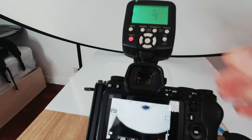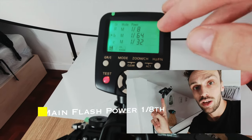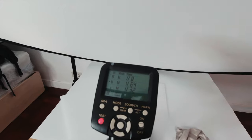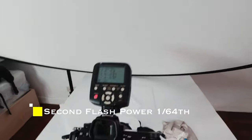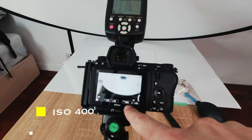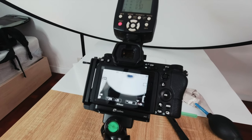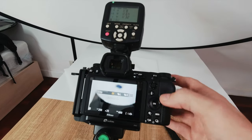My main light — the high-up light shooting down — is set to 1/8th power; that's where most of the light in the scene comes from. The light behind the scene is set to 1/64th power. I have the ISO set to 400, which is more than good enough on a modern full-frame camera — you're not going to see any noise and the image quality will be absolutely perfect.